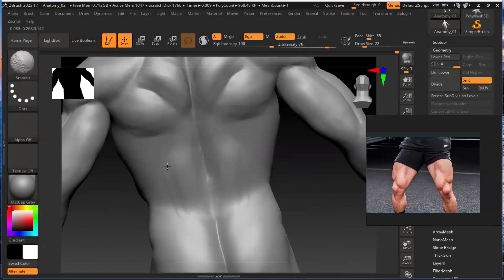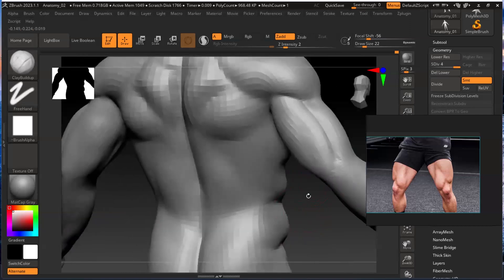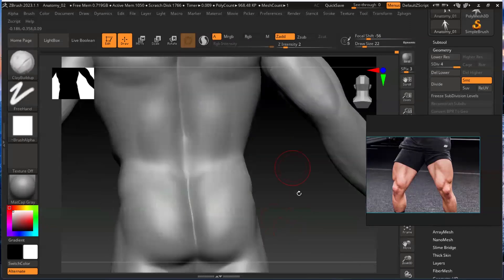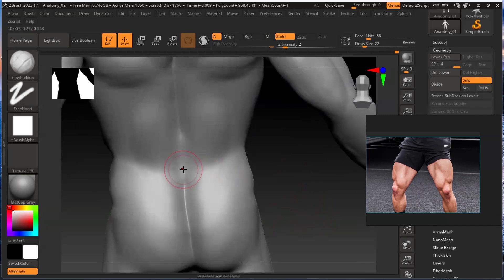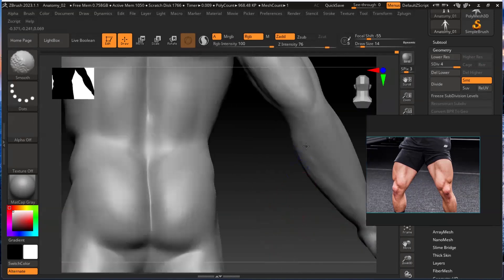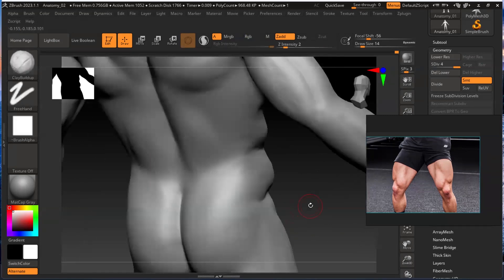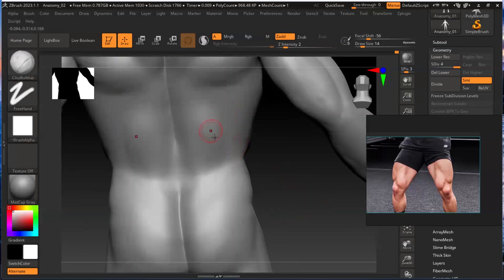Smooth it. So this area should have a little depth. So alt - we can give some depth here. Depth we should give. That's fine. Still you can give more depth - something should be like this. Okay, now it should be more like this - the structure. Now it looks fine.